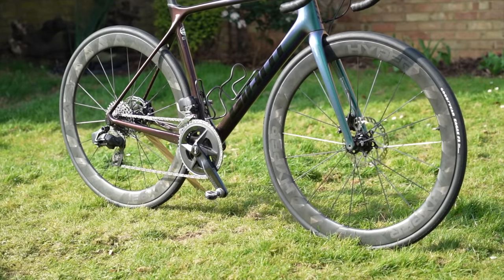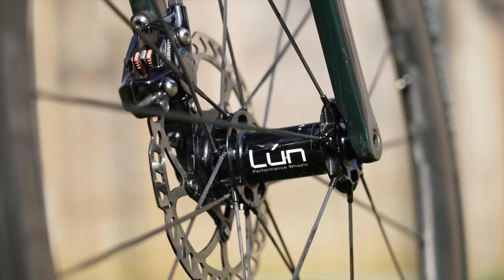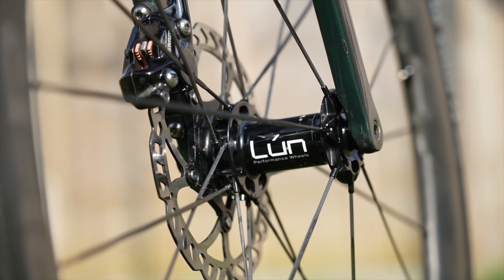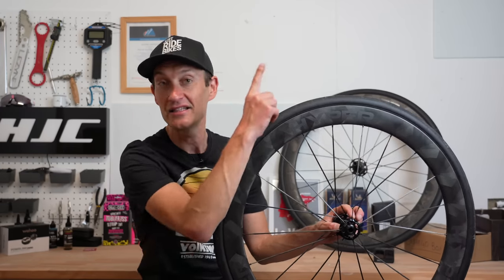They're also disc brake or rim brake compatible. These are disc brakes because I only run disc brakes these days, but they still offer a rim brake version if you're in that camp. I know lots of you are, especially if you've watched my video on rim brake bikes you can still buy in 2022, linked above.